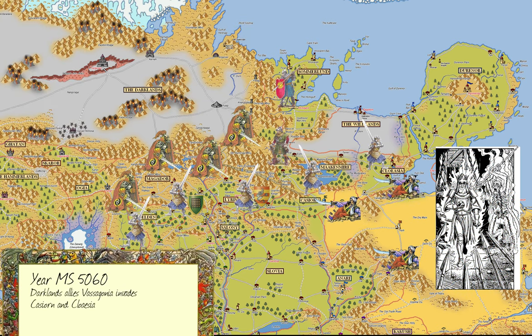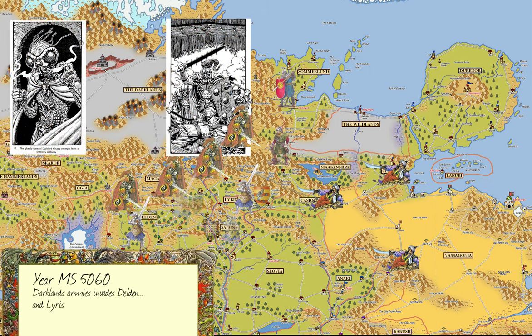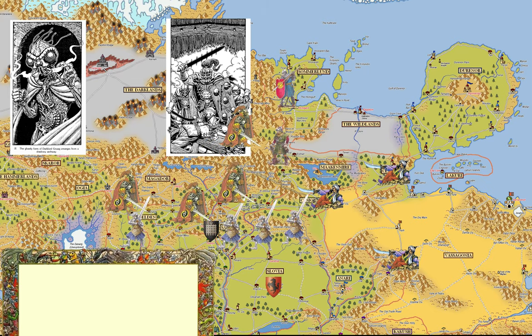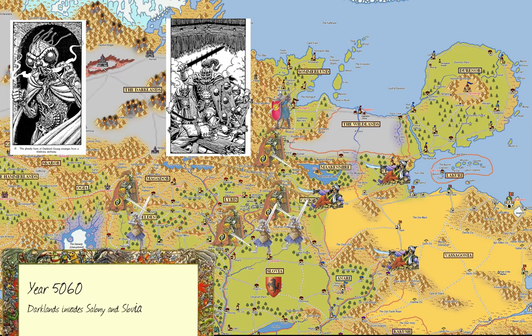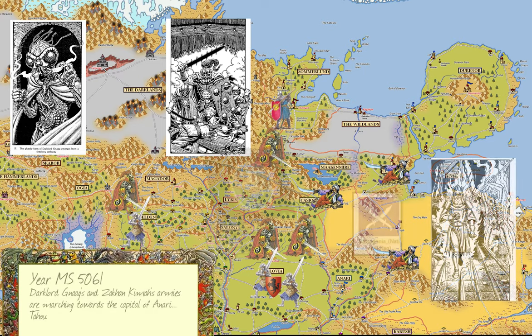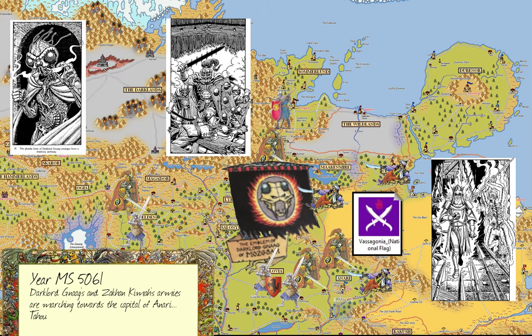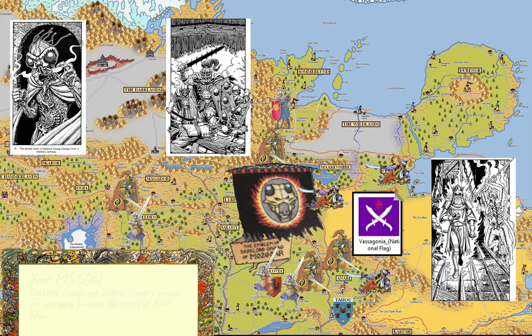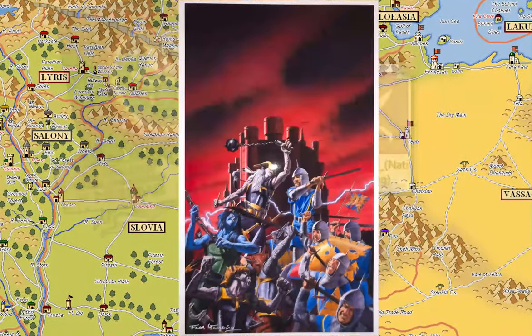Darkland's allies Vasagonia invades Cassiorn and Cloasia. Darkland armies invade Deldam and Luris, and also the southern province of Sommerlund, Ruanon. Darkland invades Saloni and northern Slovia. Dark Lord Gnaag and Zakhan Kimah's armies are marching toward the capital of Anari, Tau. The armies close in on the city of Tau and the battle begins.